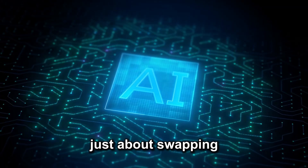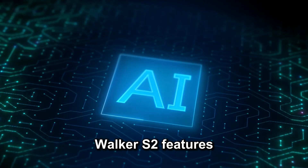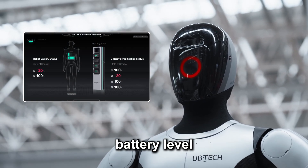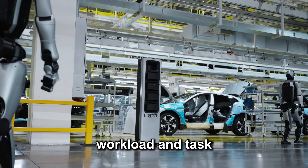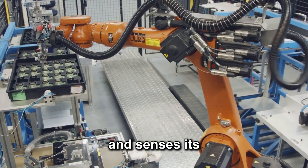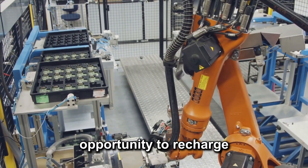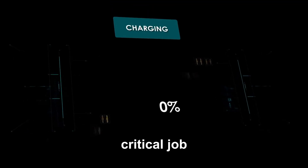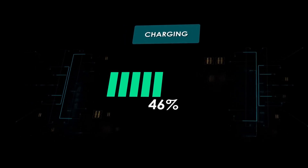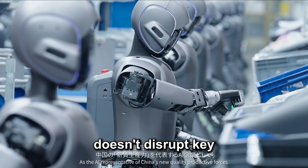But it's not just about swapping batteries — it's about knowing when and why to do it. Walker S2 features dynamic energy management, constantly monitoring its battery level, workload, and task priority. If it's in the middle of a low-priority task and senses its battery getting low, it'll take the opportunity to recharge. If it's mid-critical job, it will push through or schedule a better time. This self-optimization ensures the robot doesn't disrupt key operations.